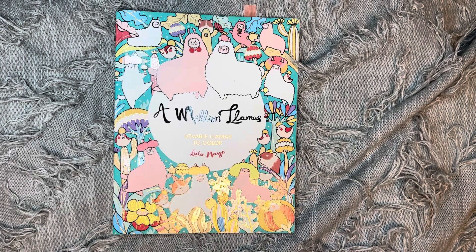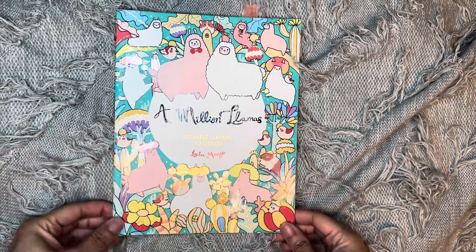Good morning loves, welcome back to my channel. I want to show you guys my February completed pages and we are in a different location — just downstairs instead of upstairs. I'm going to try this to see how this works.